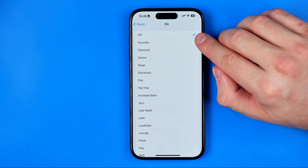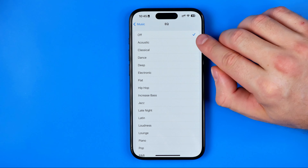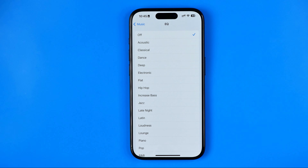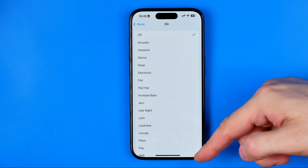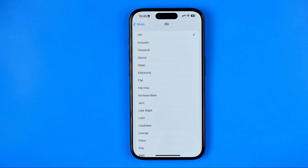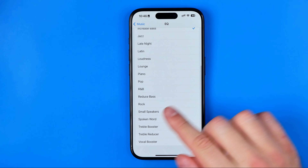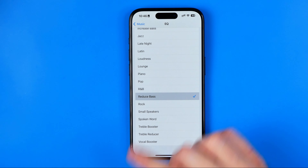Currently, as you can see, it is set to off. You can go through the list and try any EQ preset. If you would like to increase bass on your AirPods, you can select Increase Bass, and if you would like to decrease it, you can choose the Reduce Bass preset.